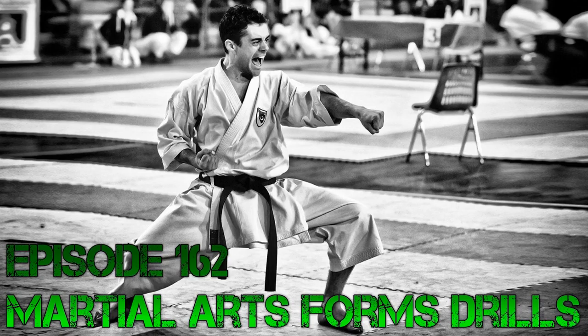These drills are not in a particular order, although I left the most fun ones for the end. First one: eyes closed. You might be surprised if you've never done one of your forms with your eyes closed how hard it can be. You can be in the same room you always train in, facing the same direction, and just by closing your eyes you can really screw some stuff up. Don't believe me? Video yourself.